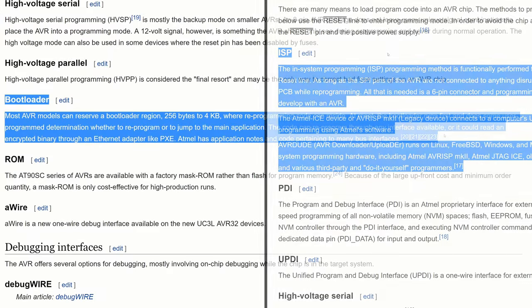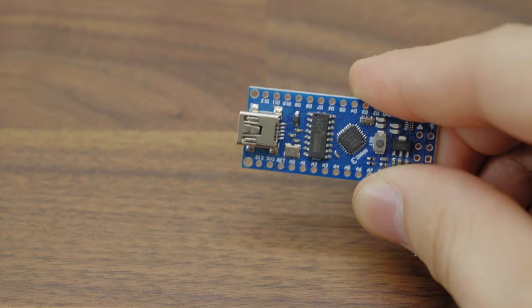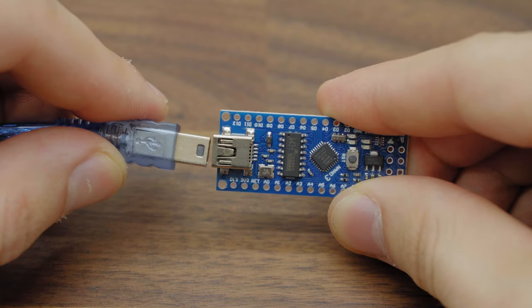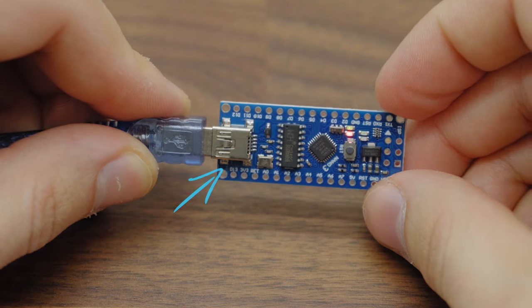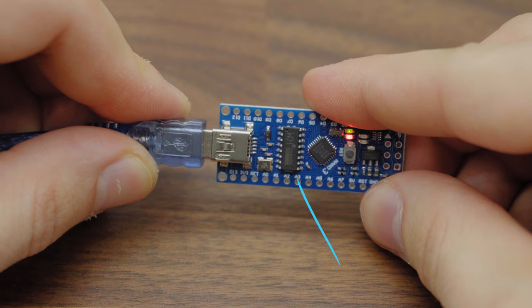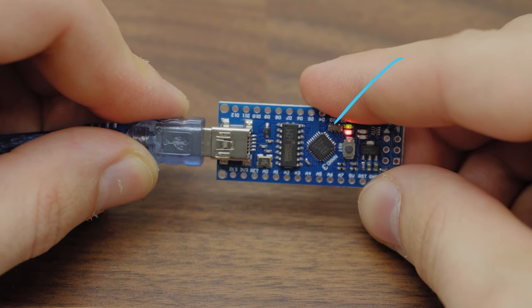In this video, we will use the first, easiest method to write some program to our microcontroller. To be able to use USB to upload our program into the microcontroller, we need a motherboard with USB connection, a USB to serial converter, and this motherboard needs to have a microcontroller with a bootloader installed.